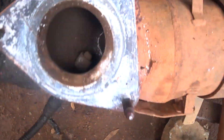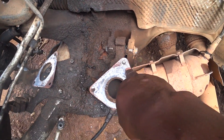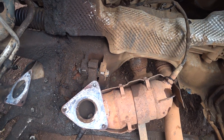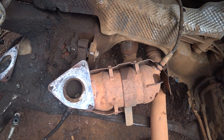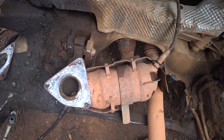This is the Bantu catalyst. This bolt has broken, so we have to remove this catalyst. We will take it to where we will use a welding machine to remove the stuck bolt, and then put another one.